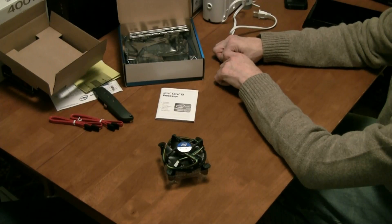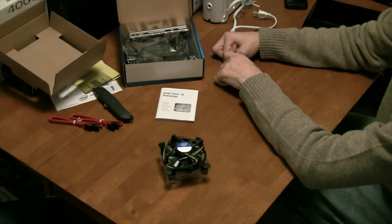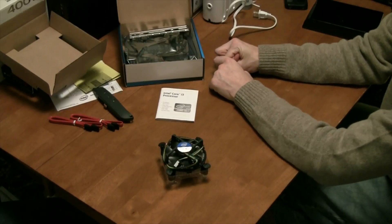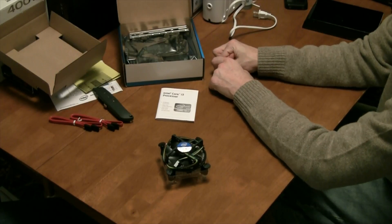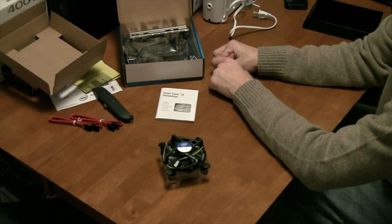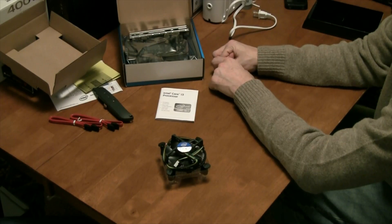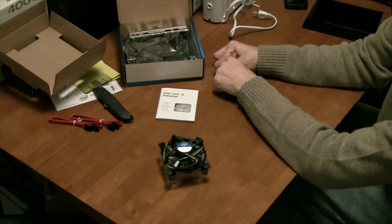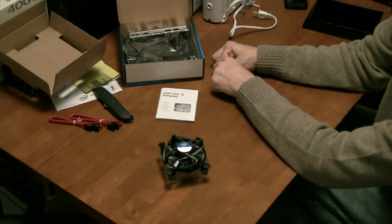And the hard drives are Corsair and the PNY memory. I hope you enjoyed that series of unboxings and a brief demo slash discussion. If you did like it, please subscribe for more and give us a thumbs up because you know you like us.